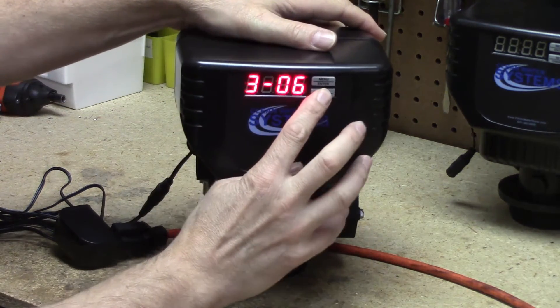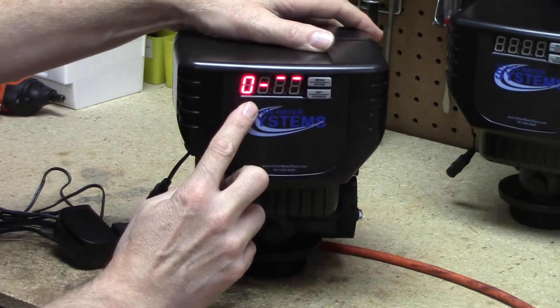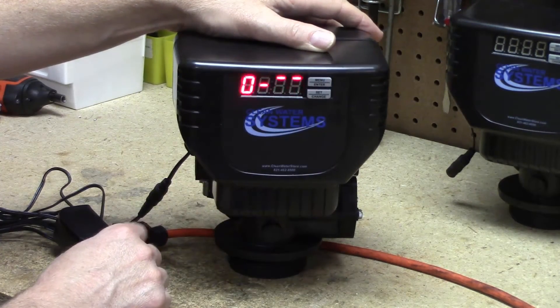Press it one more time and it'll show zero, which is the service or home position. And now it's traveling back into the home position.